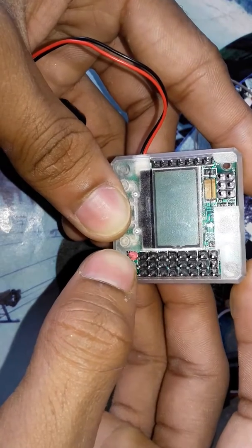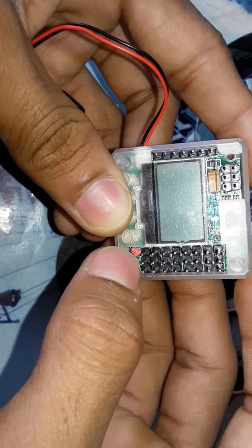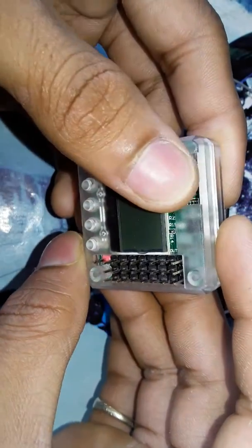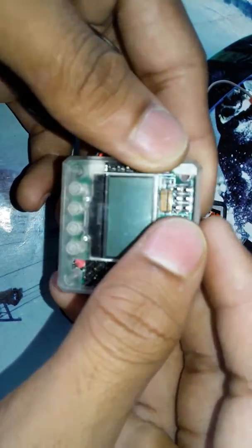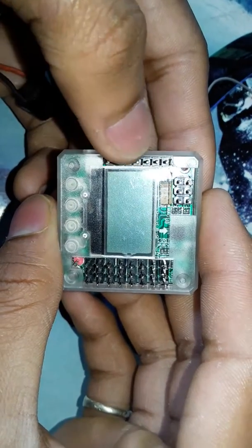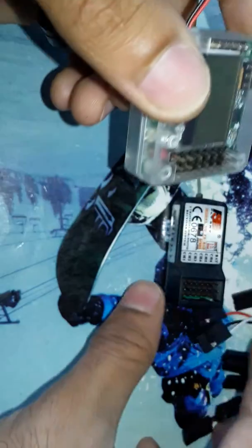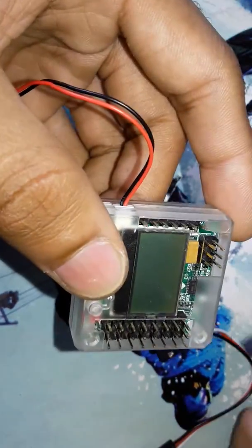And this red connector is for the voltage, which will be shown in the display. These MEL connectors are for the USB ISP port, and these connectors are for the signals which will be coming from the receiver.